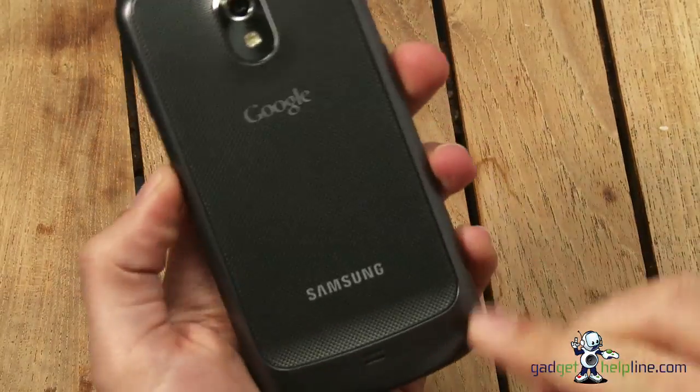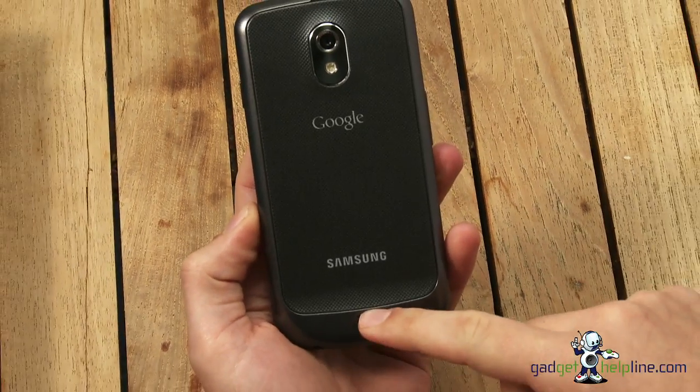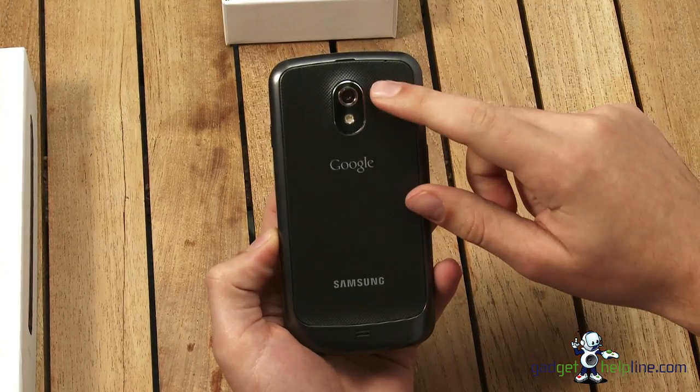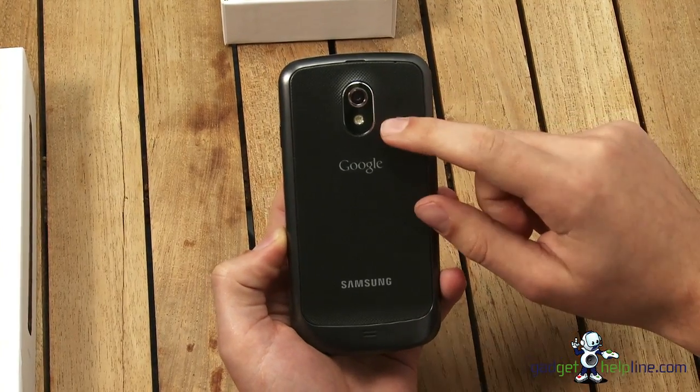On the bottom here we've got the 3.5mm headphone jack and a micro USB for charging or connecting to PC. And if we have a look on the back, we've got a speaker, the Samsung and the Google logos — it's a joint venture by the two — and you've got the 5 megapixel camera and the LED flash there.